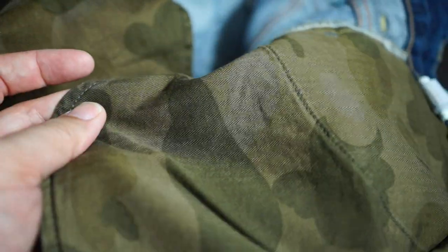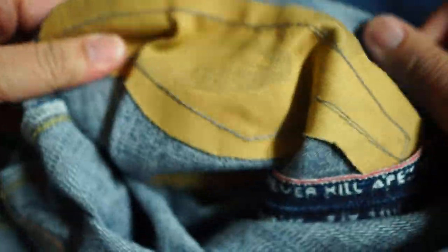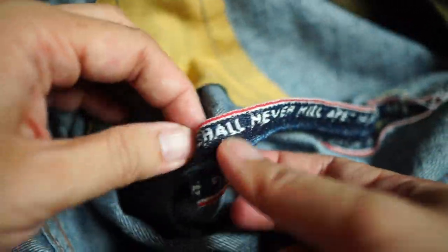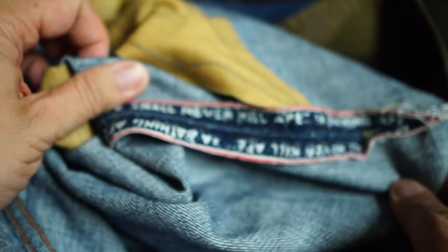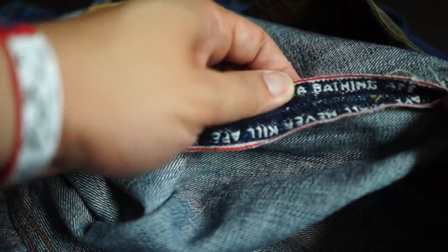You can see the stitching for the first camo yellow coming up from the outside. There's a back piece on the left leg — really cool. On the right leg, same thing. The 'Ape shall never kill ape' stitching starts from the waist all the way down to the end — it's really nice. Bathing Ape — yes.